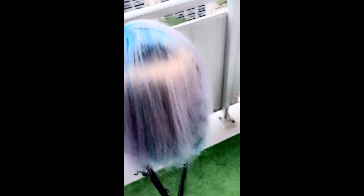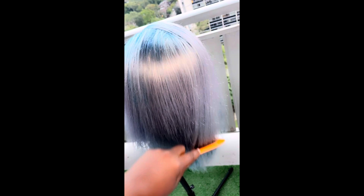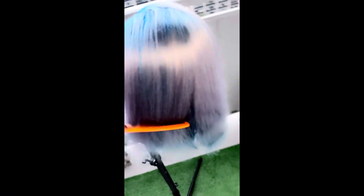And there you have it guys — this is the blue silver wig in the daytime. I love it. Let me know what you guys think in the comments down below, and thanks for watching.